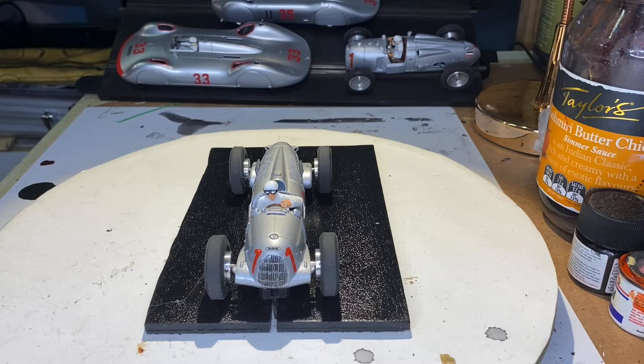It's a 1936 model with 520 brake horsepower. It won 6 out of 12 starts. The driver on this one is Bernard Rosenmeier. In 1937, the Mercedes came back and upped their game with the W125, and the Type C was unable to match. Now this model is by George Turner from the UK.